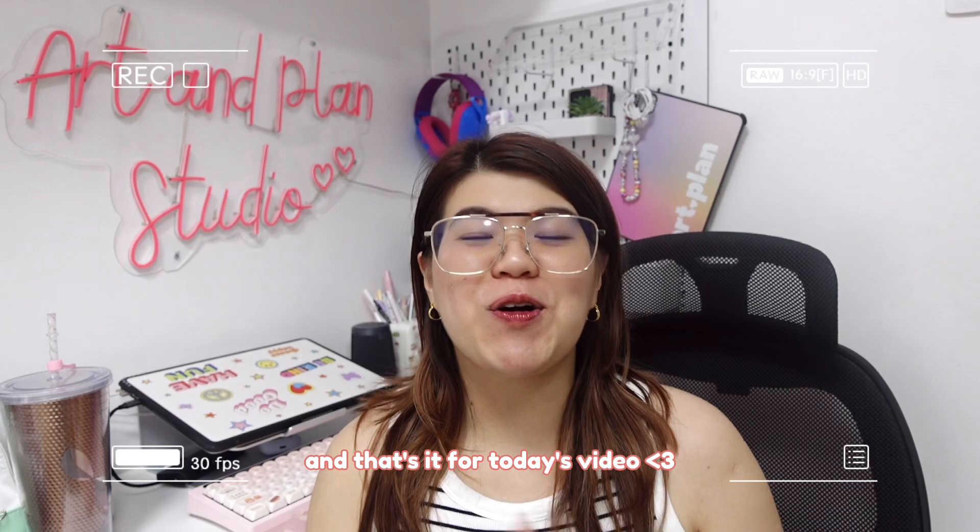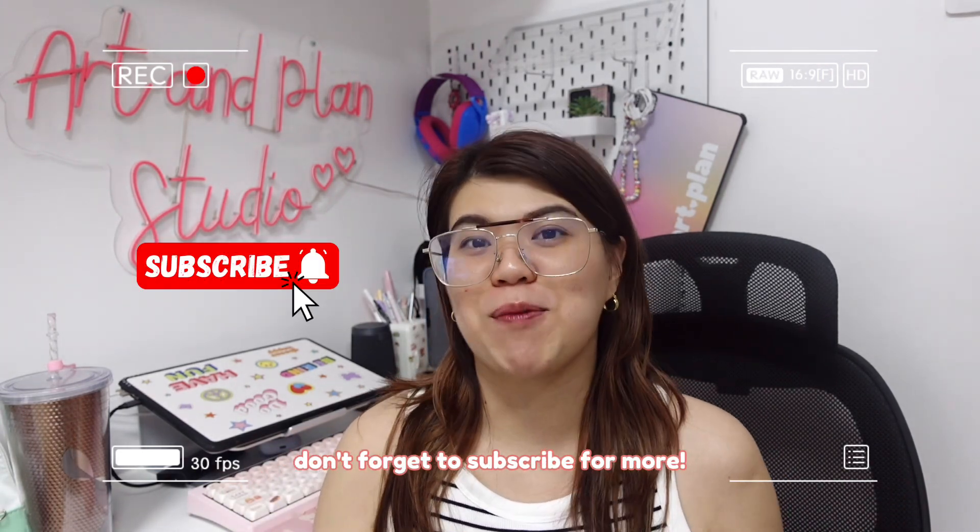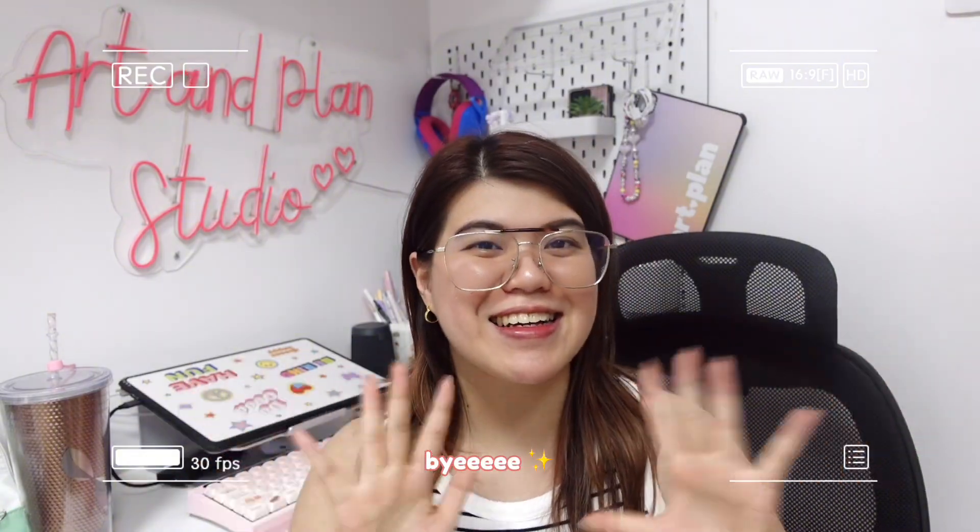And that's it for today's video! I hope you guys loved it. If you want to see more videos like this, don't forget to subscribe for more. See you in my next one. Bye!